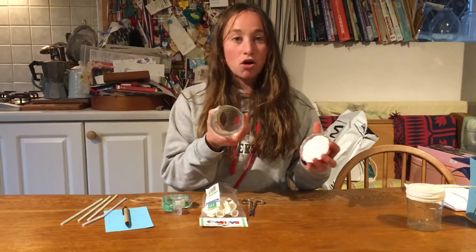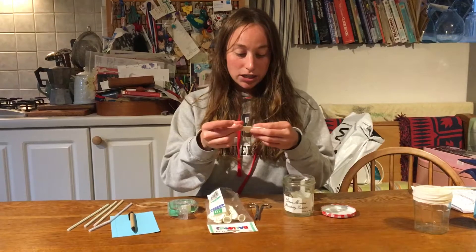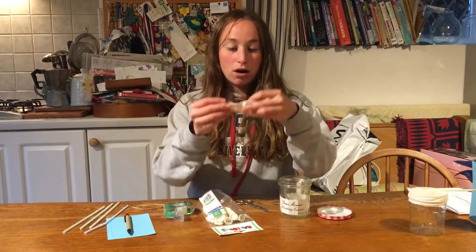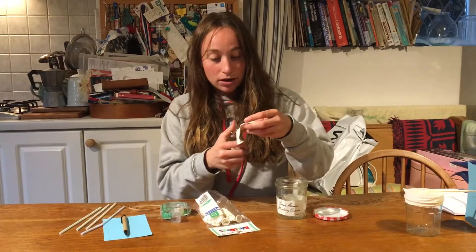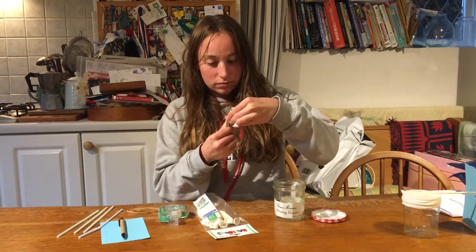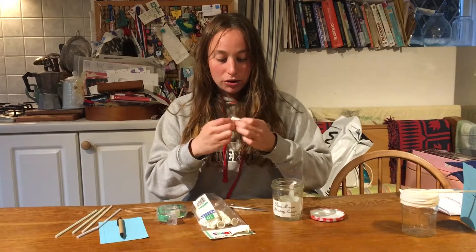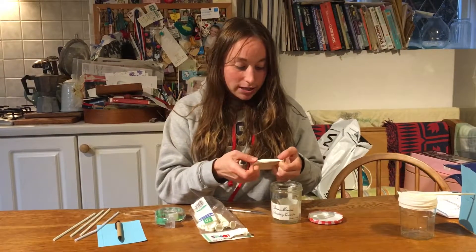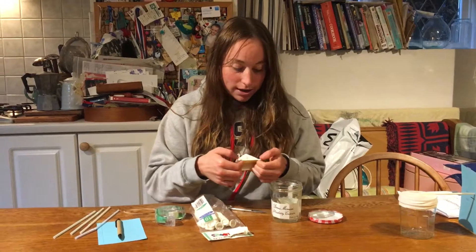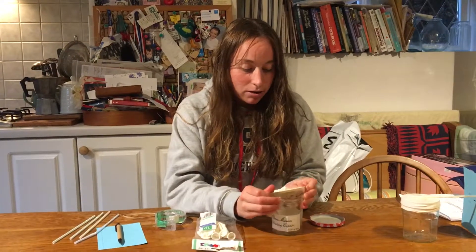First of all you take the lid off your jam jar and get your balloon, and you need to cut off the bottom part of your balloon very carefully just like that. Then you need to take your balloon and stretch it so it fits over the top of the jam jar. Now it can be a bit tricky because the balloon is quite tight so you might need somebody to help you do this.